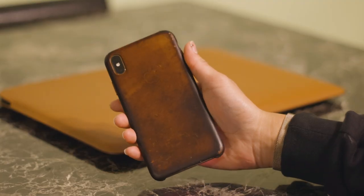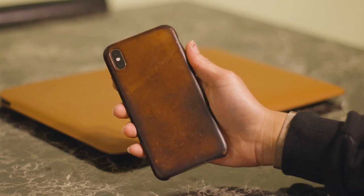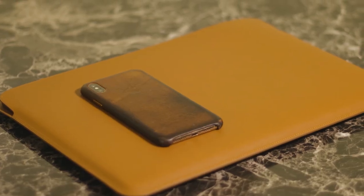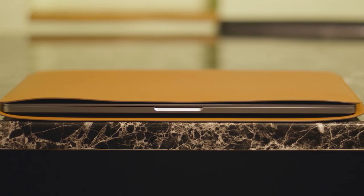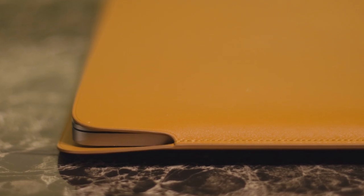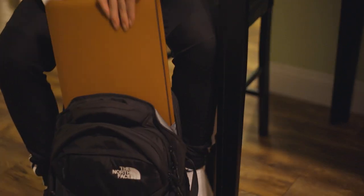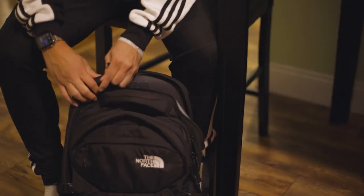I have the iPhone XS Max saddle brown leather case, and after a year of having that phone, the case aged so nicely, so I'm excited to see how this will age as well. The only two drawbacks to this case are the fact that it doesn't cover the MacBook Pro completely, and the fact that you can't charge with the MacBook Pro in the sleeve. But if I have to be honest, most of the time this will be on a desk or in my backpack, so those two really aren't that much of an issue.